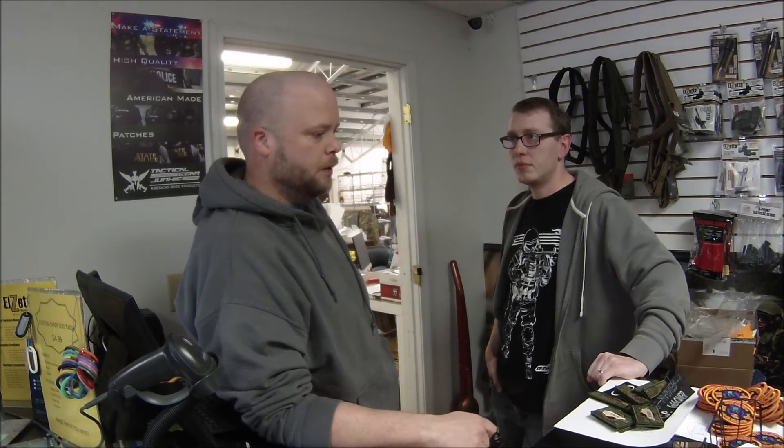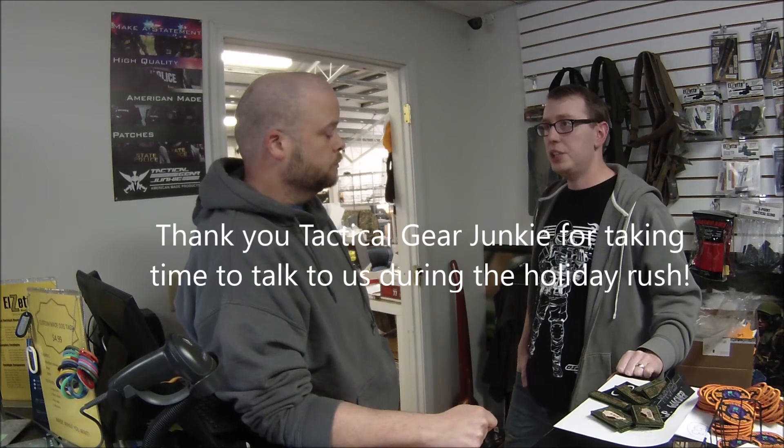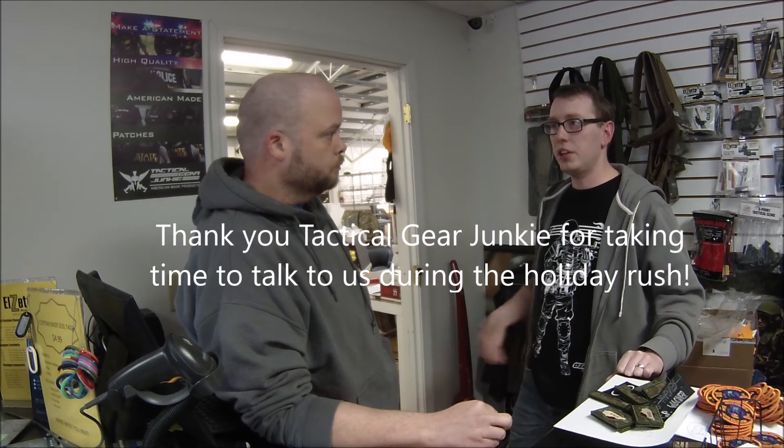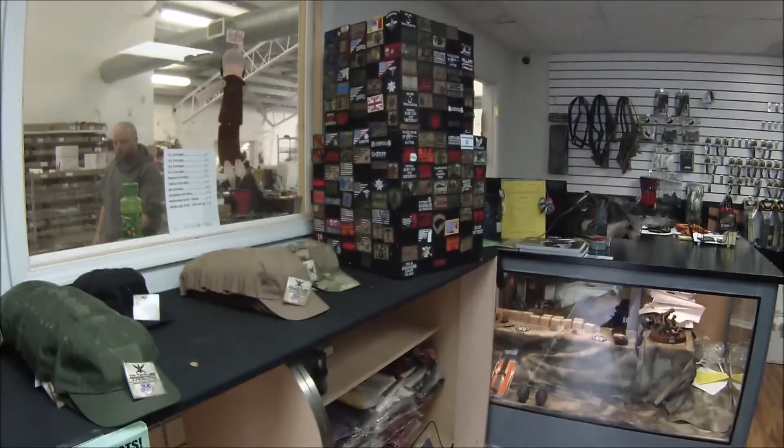We're more than happy to help airsofters, paintballers, and tactical-minded customers — whatever you're looking for, come in, take a look, and get advice on gear. I think that's just about all the major questions I have. Thank you for your time, sir. No problem.